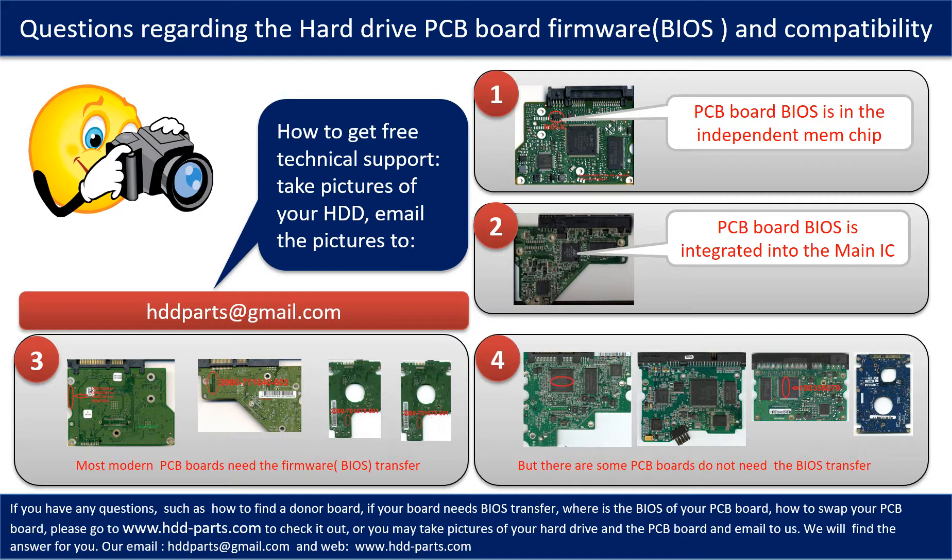The third picture shows some of these PCB boards. The first picture shows donor boards that do not need the BIOS transfer. The donor boards are identical with the original boards, and you can swap the boards directly. The fourth picture shows some of these kinds of boards.